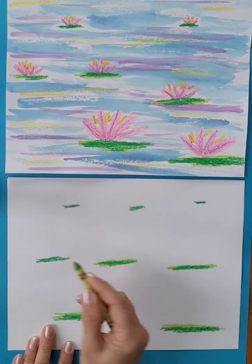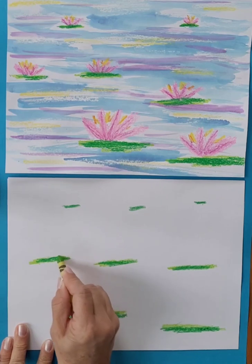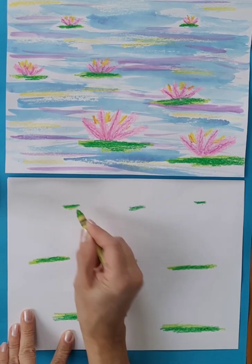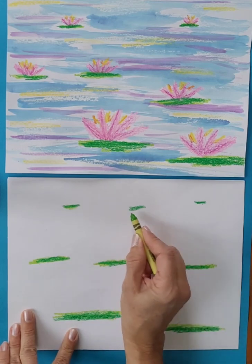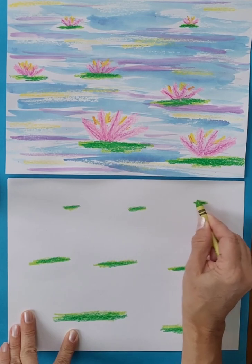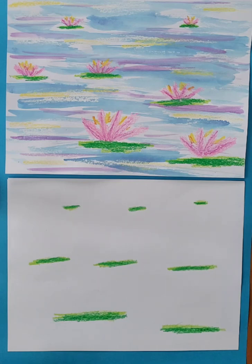Claude Monet was born in Paris, France in 1840. He died at the age of 86 in Giverny, France, where he built his own water garden. He spent the last 10 years of his life painting and working in his water garden.